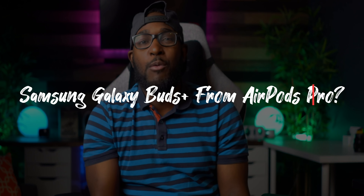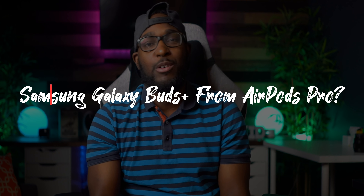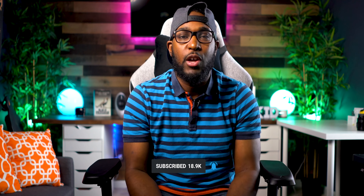Subscribe right now while I play loud. What up y'all, welcome back — CKid Tech here. If this is your first time on the channel, welcome. This is the channel where I like to talk as well as rap about all things tech, just like you heard in the intro. So definitely click on that subscribe button down below, as well as click on that notification bell so you don't miss out on any of these dope videos.